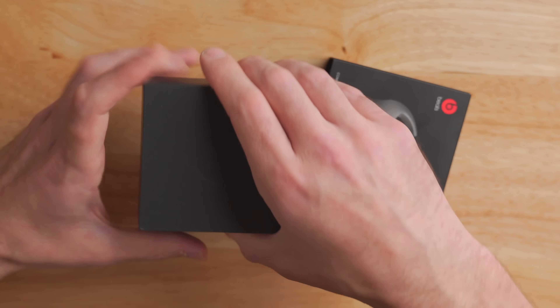And now it's time for the fake unboxing that I'll accomplish in under 10 seconds. Let's go. There we go.